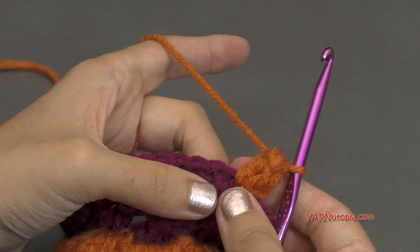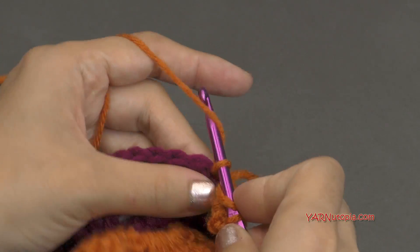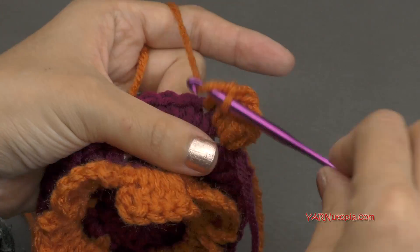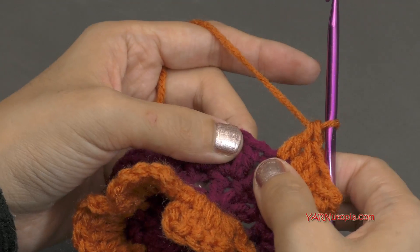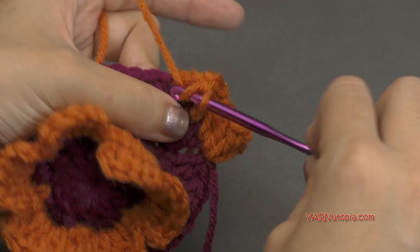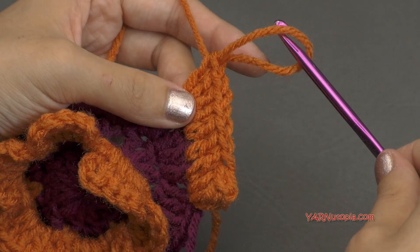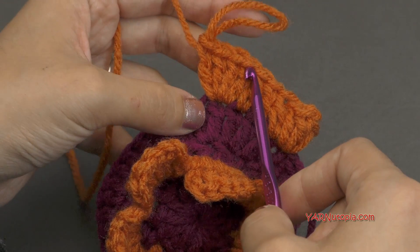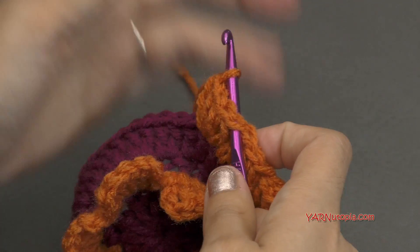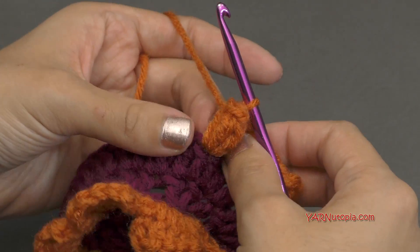Now we need to double crochet into the next three stitches — yarn over, go into the next stitch, yarn over, pull through, yarn over, pull through two, yarn over, pull through two. That's one, the next stitch two, and next stitch three. Now we're going to do a regular popcorn stitch in the next stitch — put four double crochets all in that same stitch: one, two, three, and four. Then pull up that loop and remove your hook. Go into the first double crochet of that four double crochet grouping, put that loop back on your hook, pull it tight, and pull through that stitch and pull again tighter. That makes that popcorn stitch really pop.